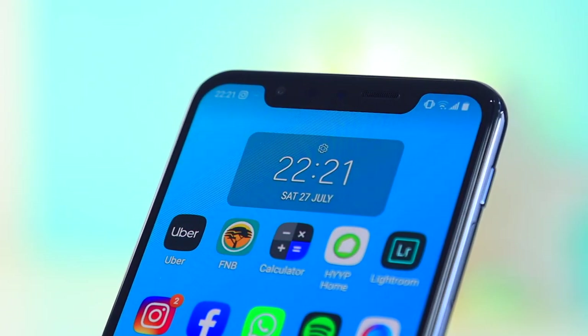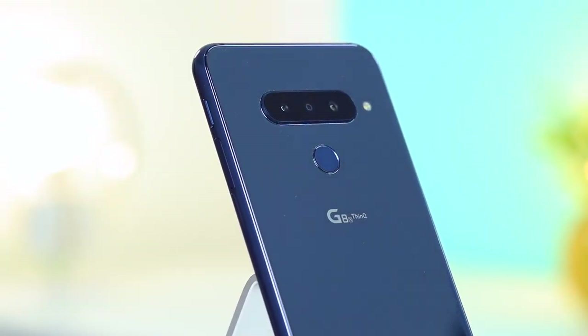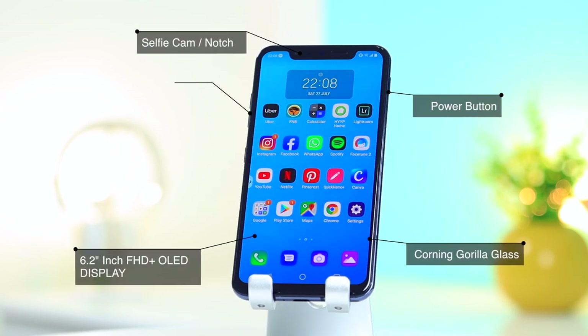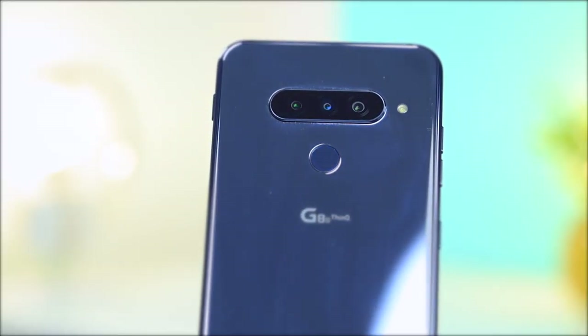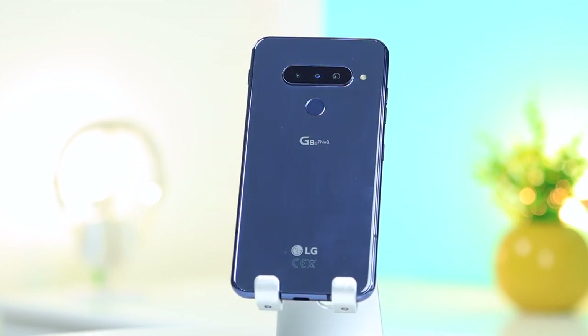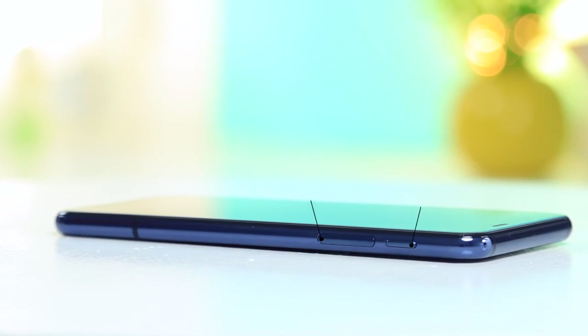Chatting about the look and feel of this device — in the hand it feels fantastic. The build quality is great and it's just a premium feeling phone. However, I will say that the chin, the bezels, and the notch are a little bit too thick for me. It is obviously not a deal breaker, but just something I noticed. It also comes in three different color variations: mirror black, mirror teal, and mirror white. This is the mirror black one — it is a fingerprint magnet, but still looks fantastic.